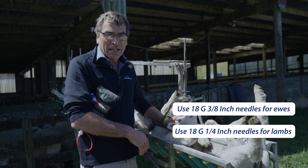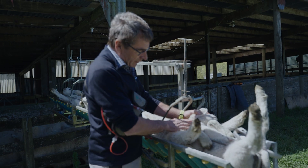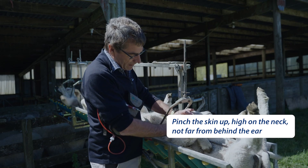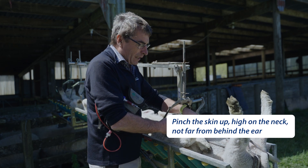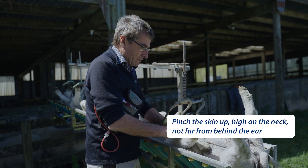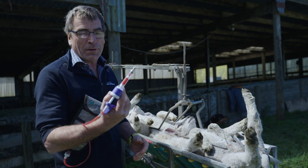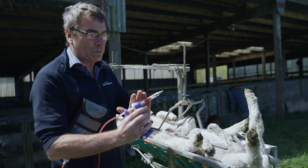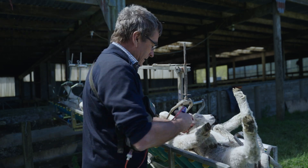When vaccinating lambs, the site that we inject them is very important. I'm going to go high in the neck, not far behind the ear, and I'm going to pinch the skin up. We don't want to be going anywhere near the brisket, because we're more likely to get lesions. So it's important that you get good access to the lamb's head so you can vaccinate it. I've got my gun set at two mils, with a sharp 18 gauge, quarter inch needle. I'm going to vaccinate these lambs.